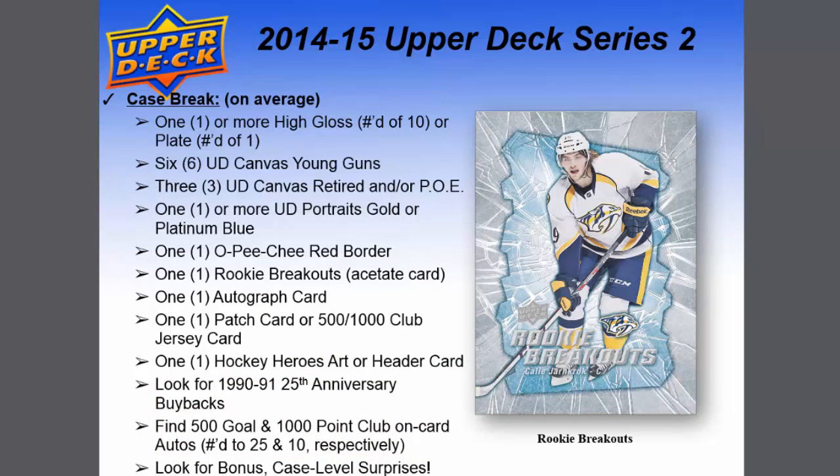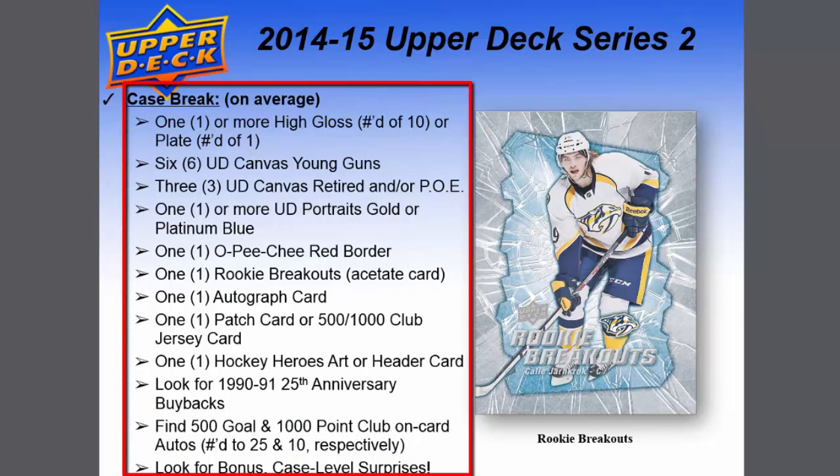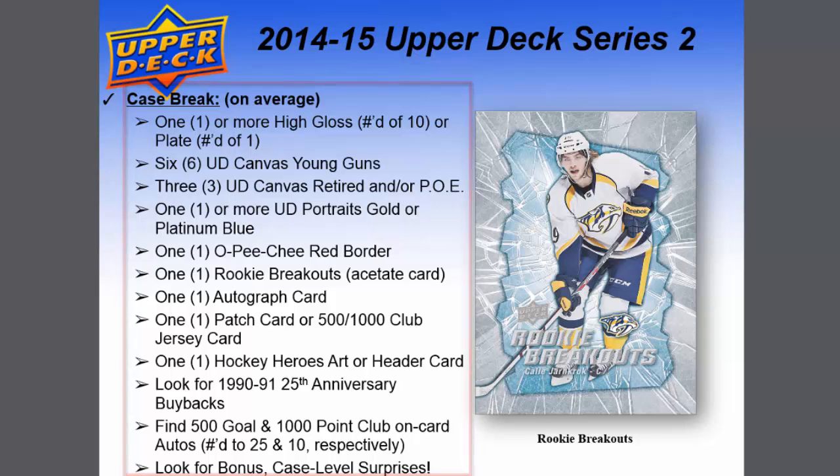For the case break, on average expect: one or more high-gloss numbered out of 10 or a plate one-of-one, 6 UD Canvas Young Guns, 3 UD Canvas retired, 1 or more UD Portraits gold or platinum blue, 1 O-Pee-Chee red border, 1 rookie breakout acetate, 1 autographed card, 1 patch card or 500/1000 Club jersey card, 1 Hockey Heroes art or header card, 1990-91 25th Anniversary buybacks, 500 Gold and 1000-Point Club on-card autos numbered to 25 and 10 respectively, plus case-level surprises.